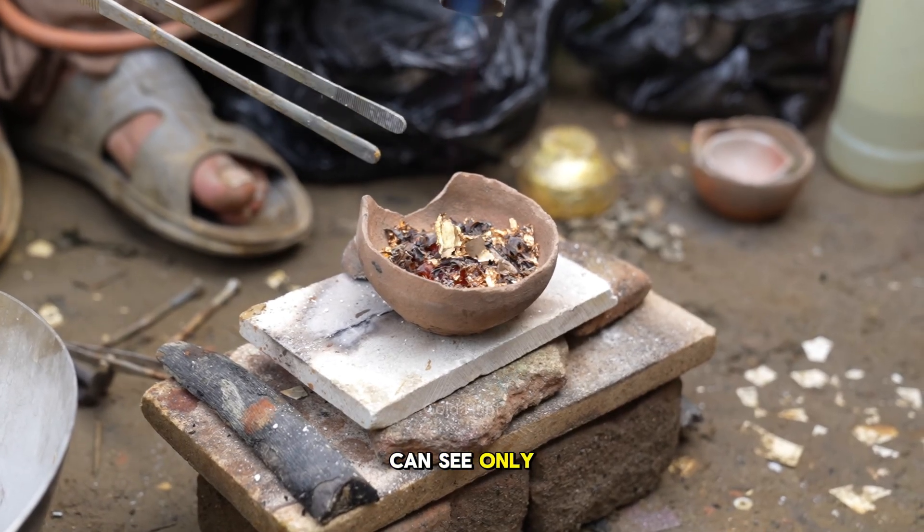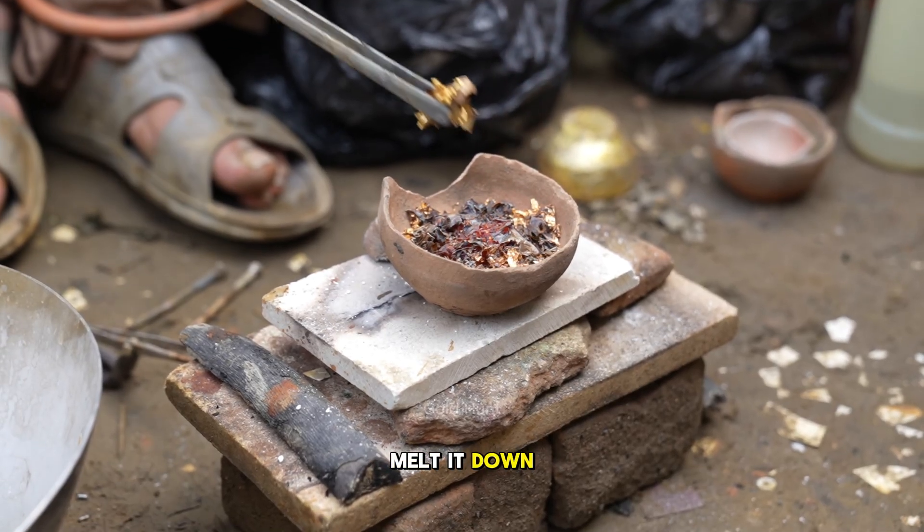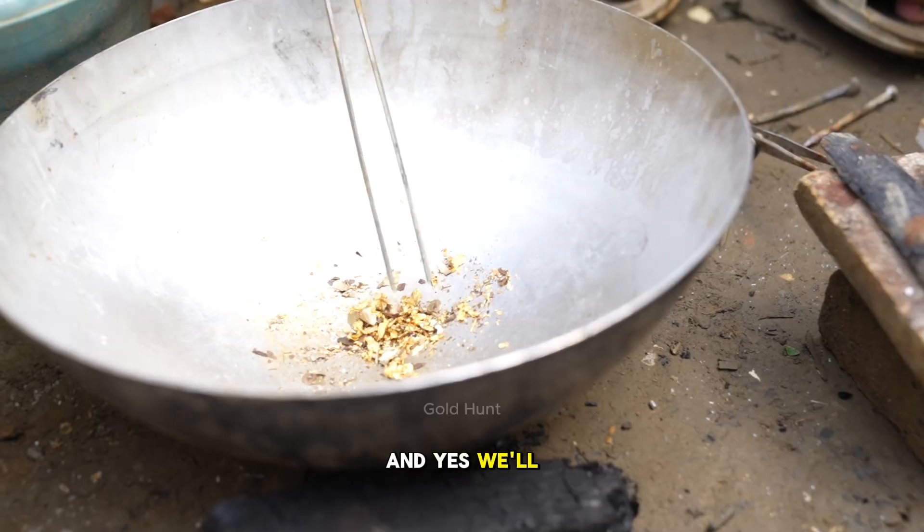Now, as you can see, only a small portion of gold remains. We'll completely melt it down and form it into a small gold bar — and yes, we'll show you that too.